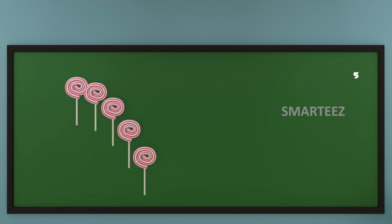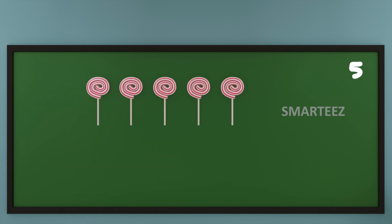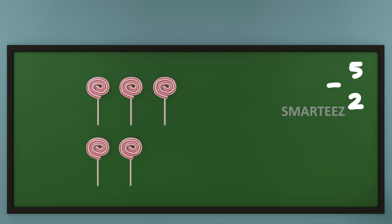Let's take a look. That's 5 candies in total. Let's subtract 2 candies out of it. That's 1 candy and that's the second candy. What we have left is 1, 2 and 3 candies.